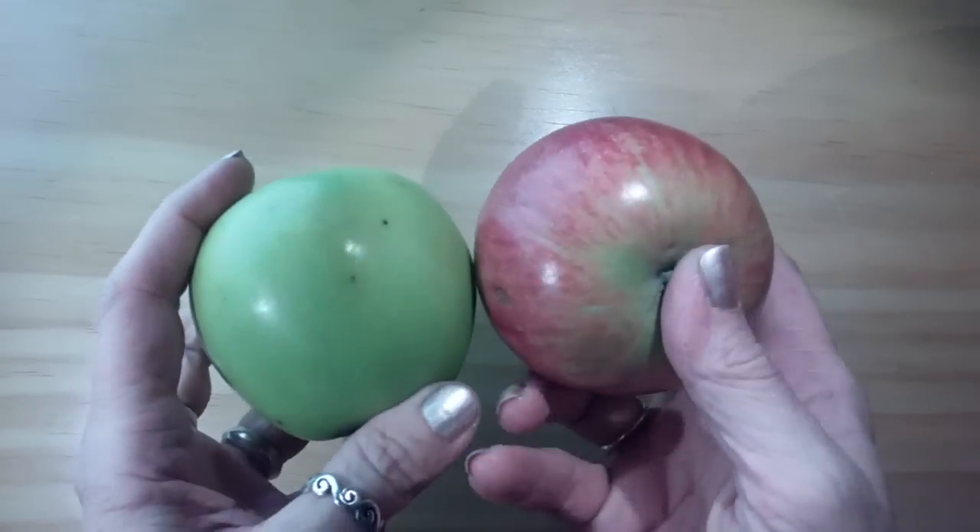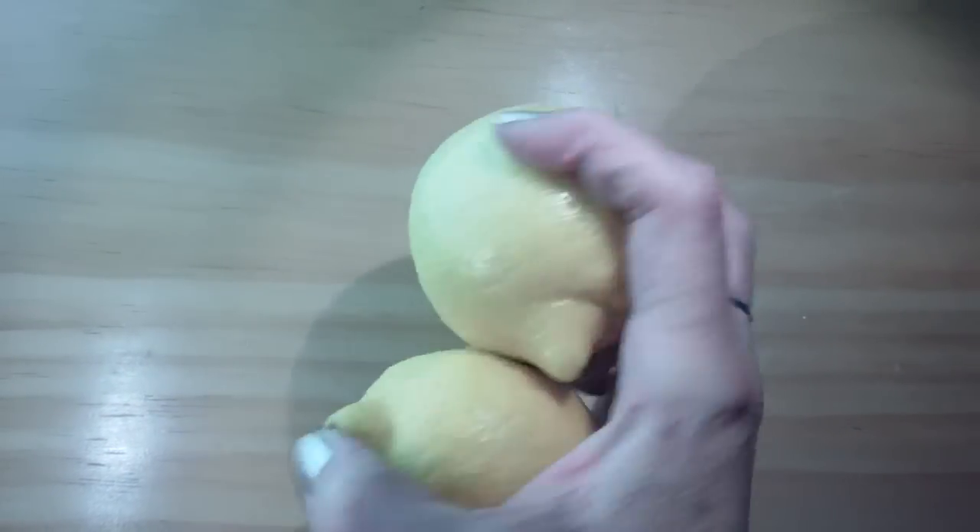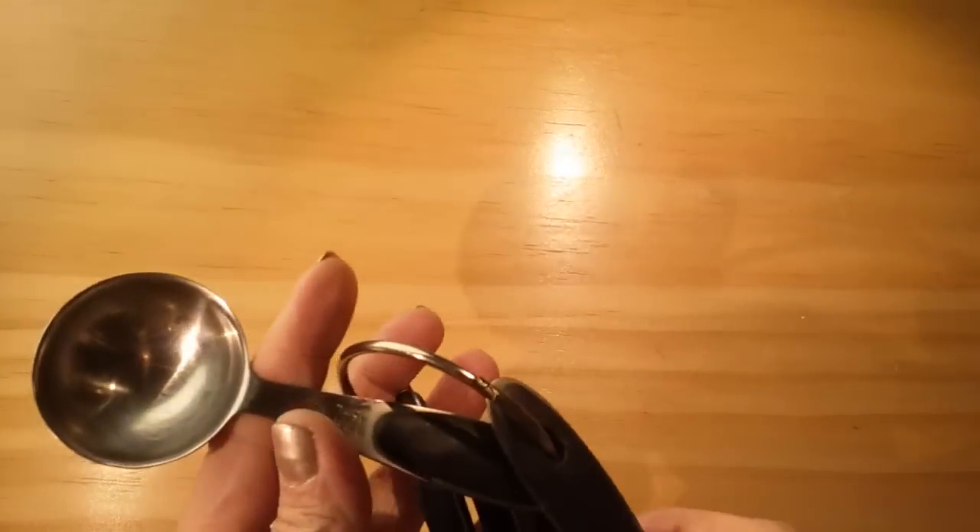I'm going to show you what supplies we're going to be using for our project today. First of all, you're going to need some apples — doesn't matter which kind, any kind of fresh apples — and we're going to be peeling these. You're going to need some lemons for fresh lemon juice, and we're going to use some salt — you can use any kind. You'll need a lemon juicer and a measuring cup. We're going to need one cup of freshly squeezed lemon juice and one tablespoon of salt, mixed together in a bowl.